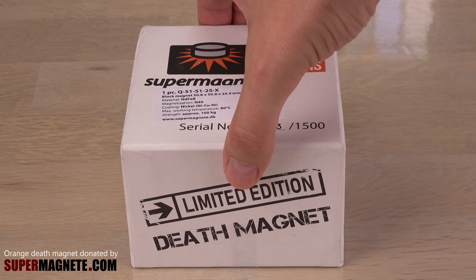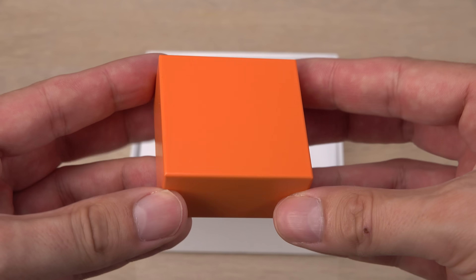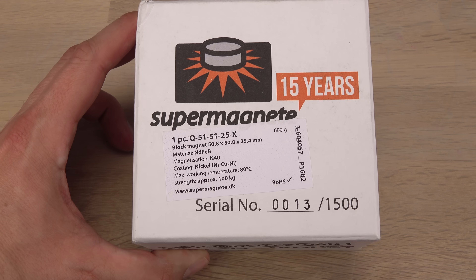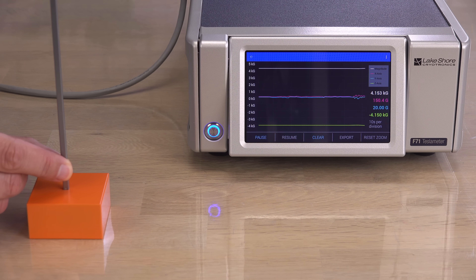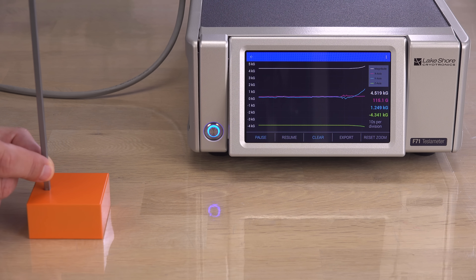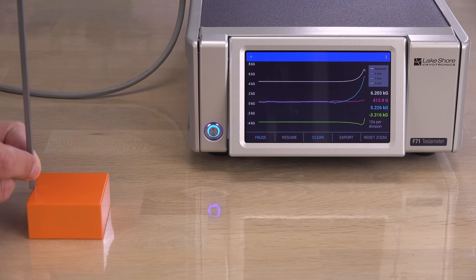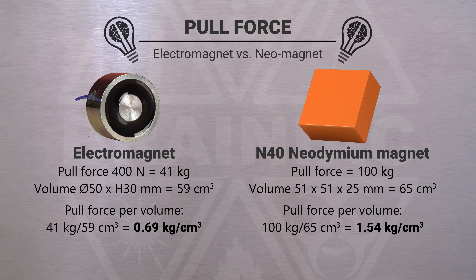Sounds impressive, but how does it compare to a neodymium magnet? I don't have a 50 by 30 mm neomagnet — this one is the closest in size in my collection. Its volume is 10% larger, but its grade is a mediocre N40, so not an unreasonable comparison. Starting at the center, we are already above 4 kg — not looking good for the electromagnet. Once again, the edge is the strongest. Max is above 7.6 kg, even without bridged poles. For raw pull force per volume, neodymium magnets win big.